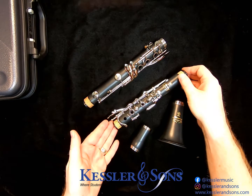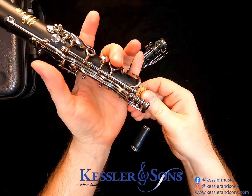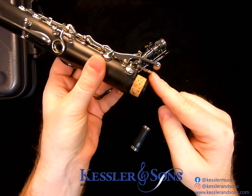First, take your upper joint in the palm of your left hand. Make sure that your fingers wrap around so that you close this key. That helps lift the bridge key so it doesn't get bent during assembly.